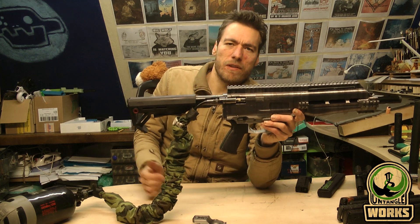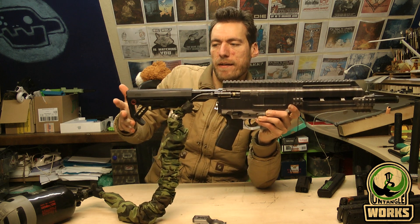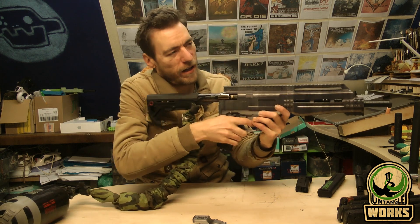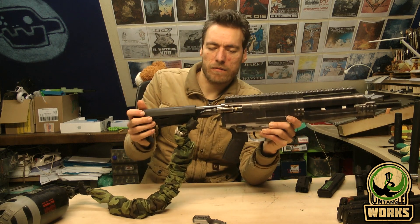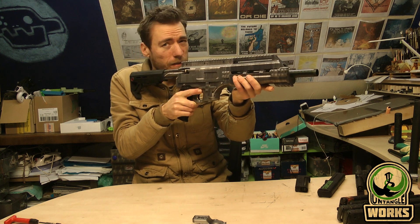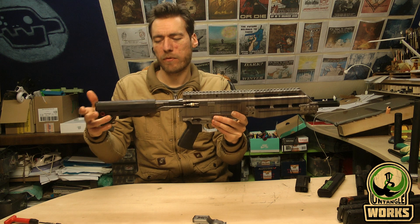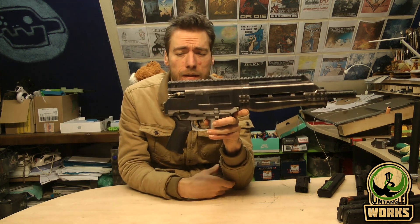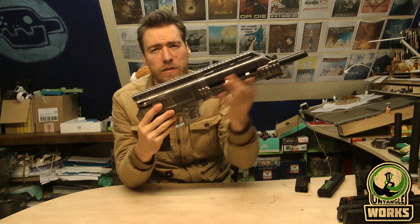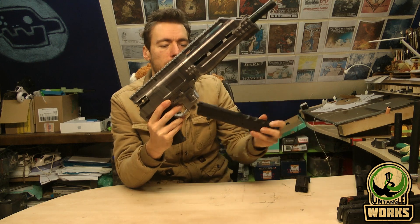I leave that up to you — whether you really want the high buffer tube and want to modify your buttstock for it, or just use it in the highest position. This is how it shoulders. With no mask it's okay, but with a paintball mask on it gets a bit higher, so you may not want the higher buffer tube edition. There's also an end cap edition with no buffer tube at all. It's all a matter of taste and what looks right in proportion with the shroud on the front.